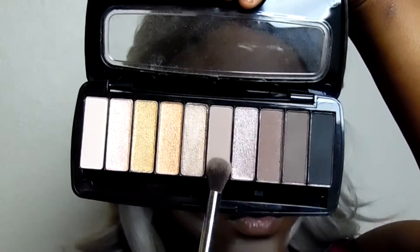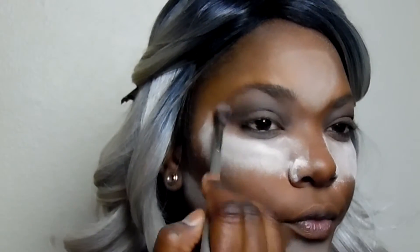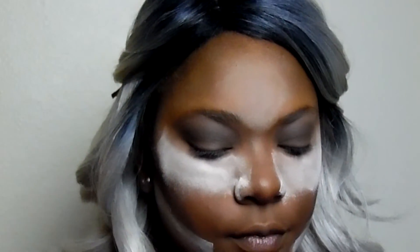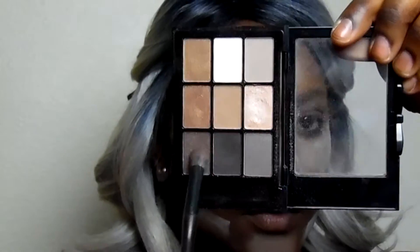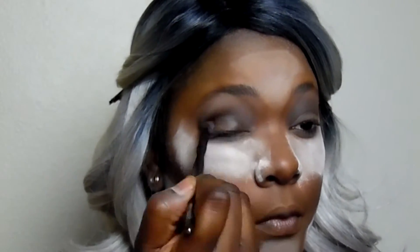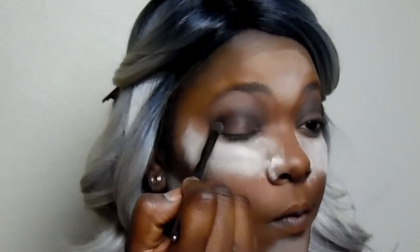I'm taking my IT Cosmetics brush and using that light gray shade to blend out the previous color. I really don't want any harsh lines — I want them to be soft and all blend together. Then I grabbed a shimmery dark brown shade from a NYX palette I had, and using a small ELF crease brush I'm applying that to my crease and dragging it down into my eyelids.